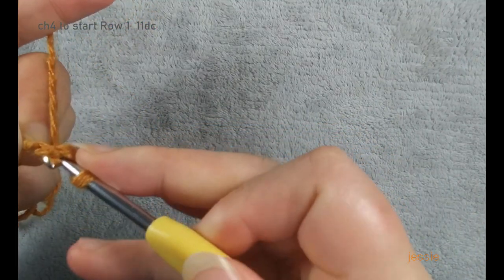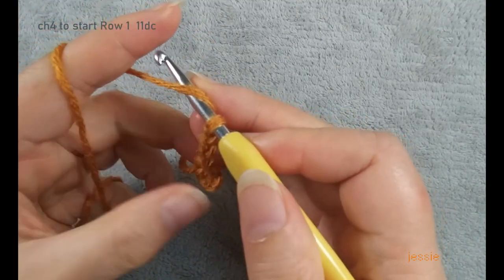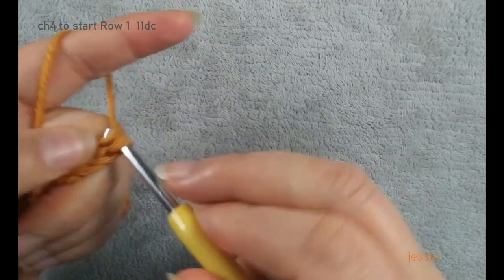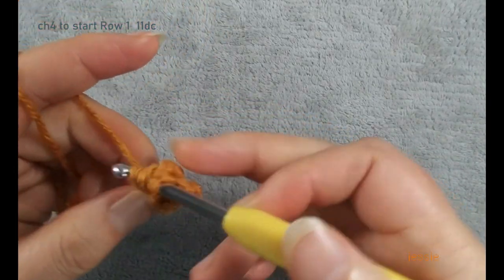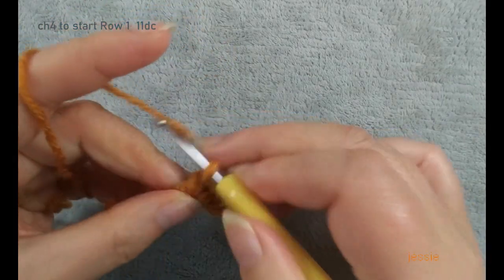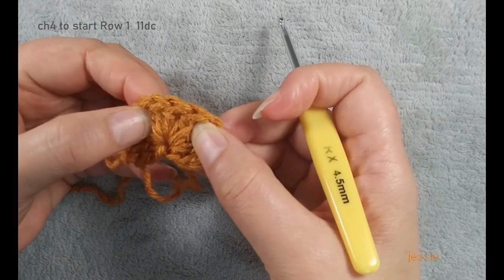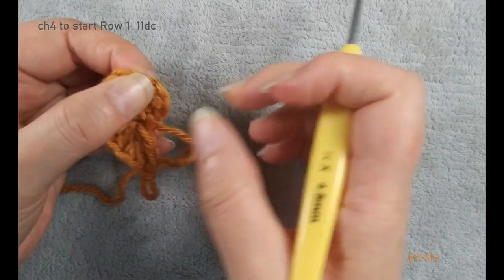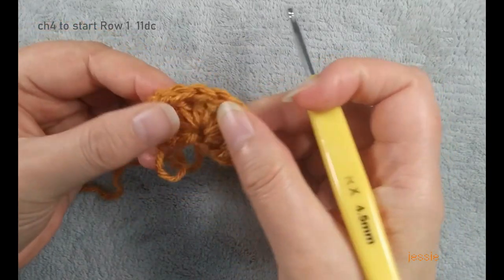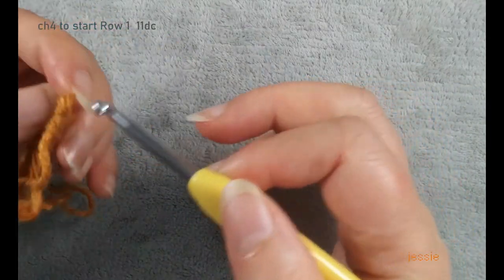We have chain 4, use the first stitch, make one slip stitch, we have a circle. We do double crochet — chain 3 used for the first double crochet. We use this circle and will make 10 double crochet. We finish 10 double crochet: one, two, three, four, five, six, seven, eight, nine, ten double crochet plus the first one. We do chain 4 — chain 3 used for the first double crochet — total we have 11 double crochet. Row one we finish, then we do chain 3.